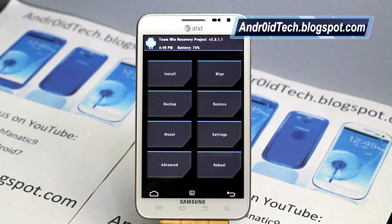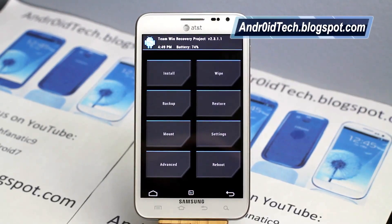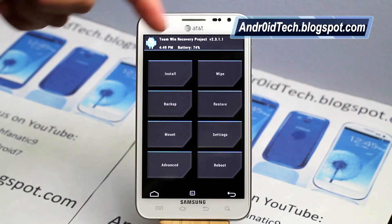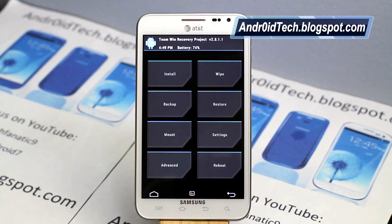As you can see, the interface is completely different than what you've seen before. Here you will see about eight tabs: Install, Wipe, Backup, Restore, Mount, Settings, Advanced, and Reboot.